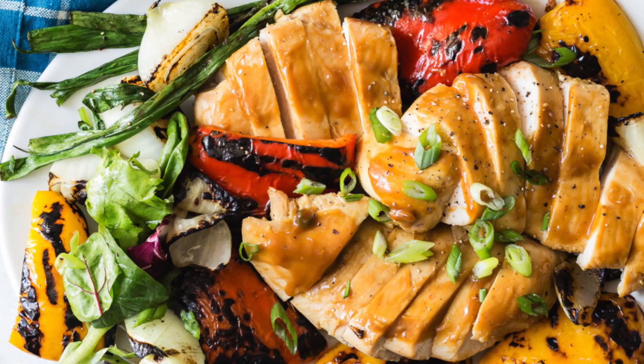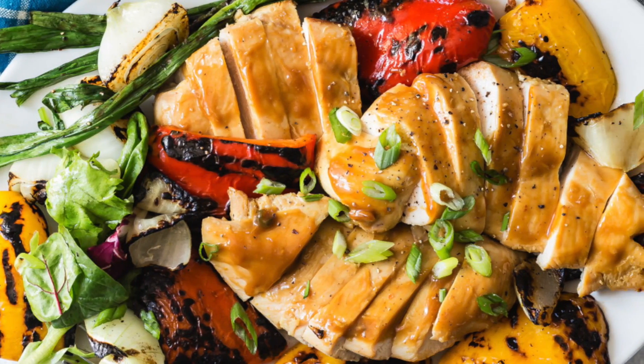When it's finished, you have the most simple, easy, delicious, and flavorful chicken that goes with any side you like.